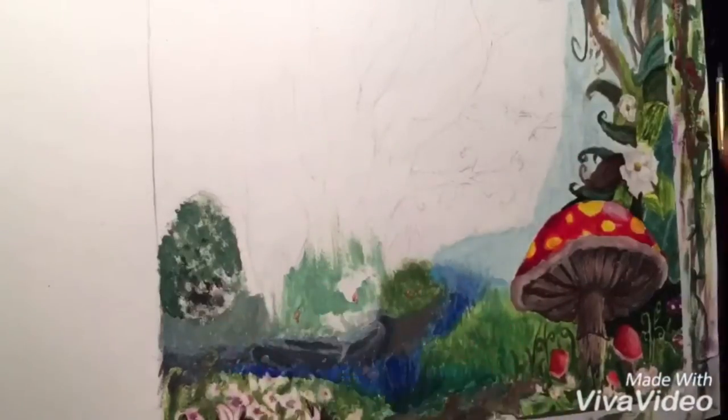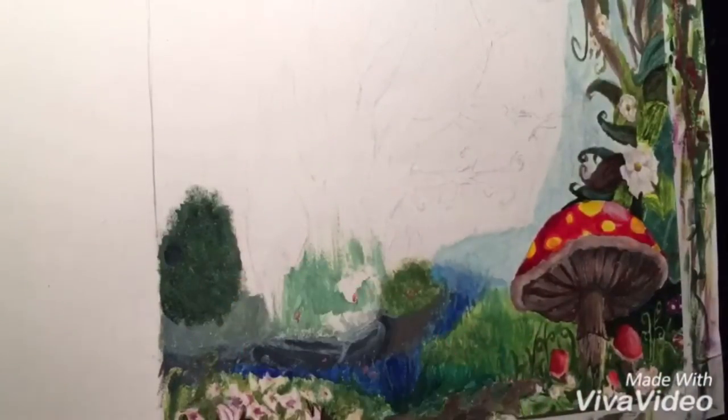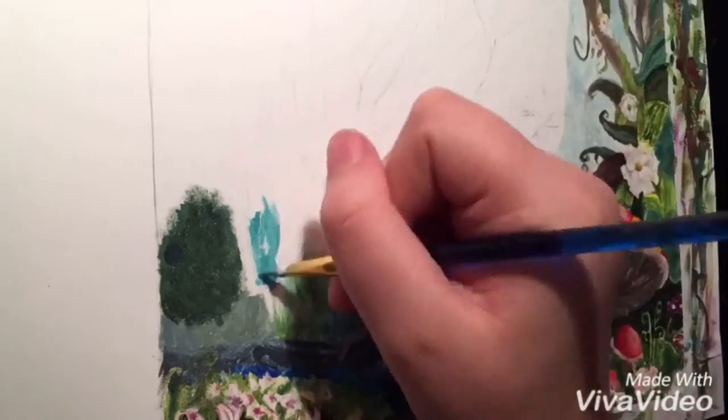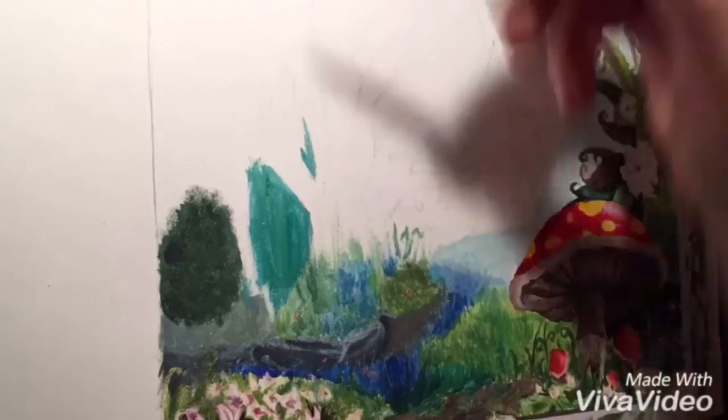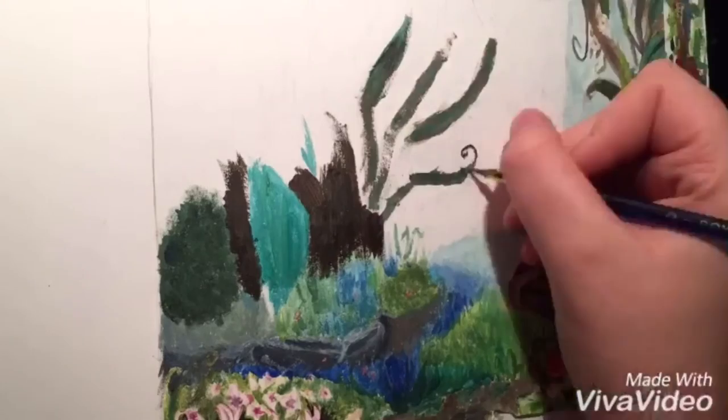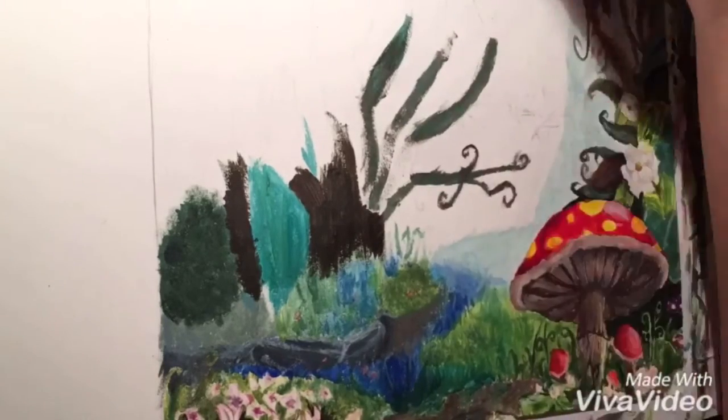I wanted to try and encourage myself to do more instead of getting a bad result and then not carrying on with them. The second reason was that I was trying to get a lot of detail into the drawing, like brush strokes and highlights and stuff like that.